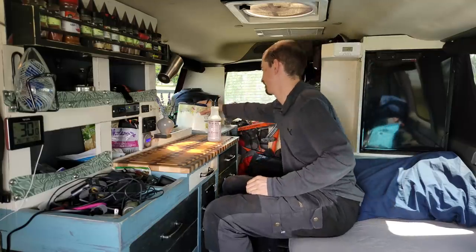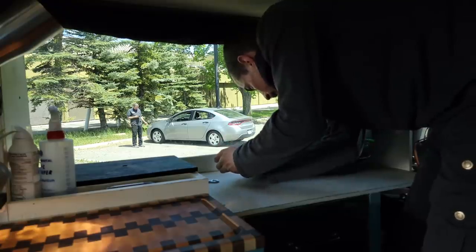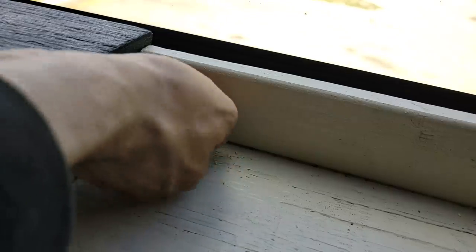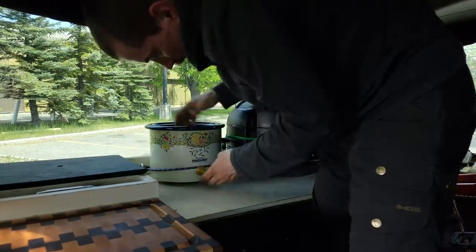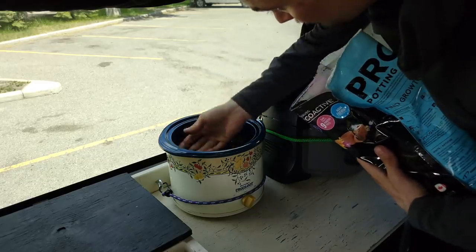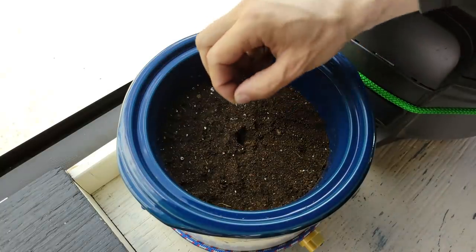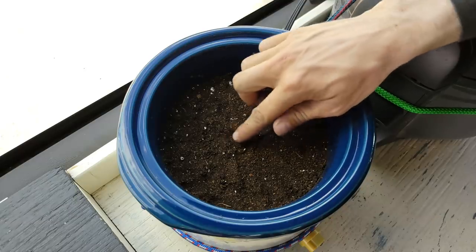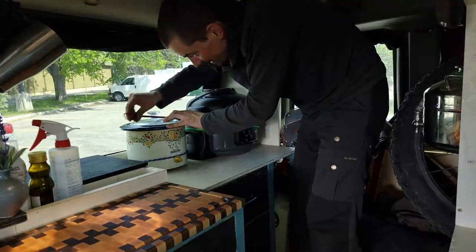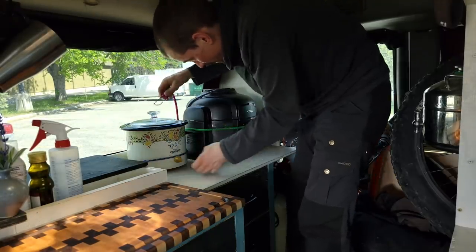Looking beautiful there, old buddy. I should put the lid on it just in case I hit a pothole and it goes flying. I actually need to do some sewing, so I'm gonna have to move all this stuff out of the way.